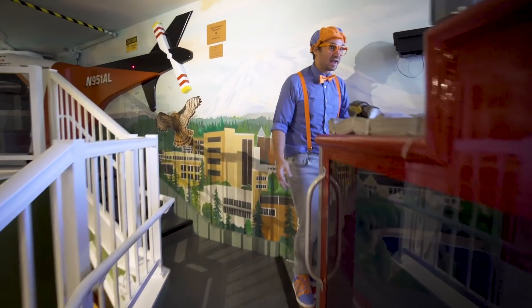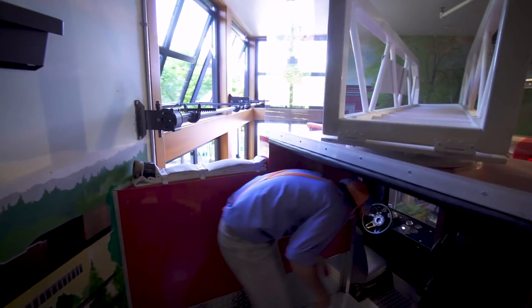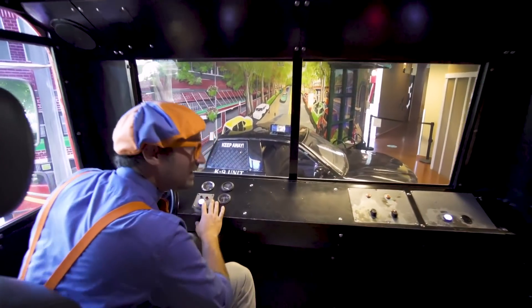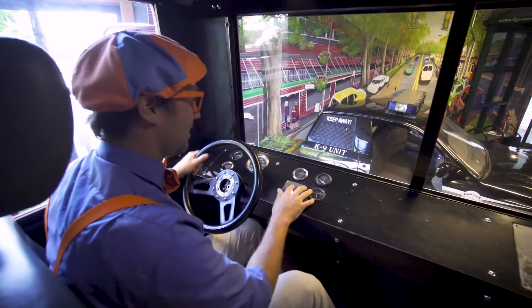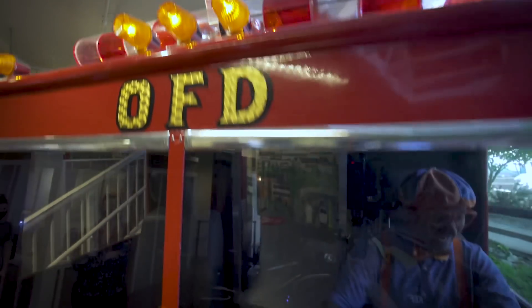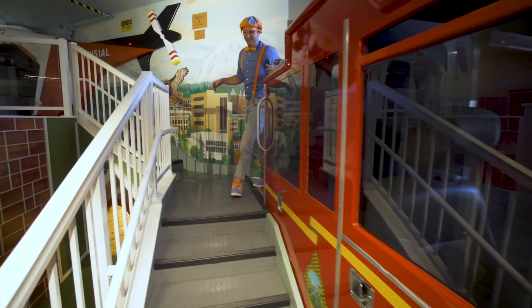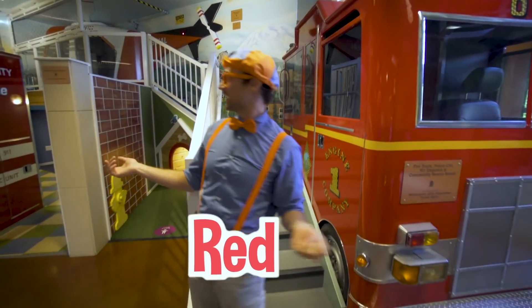You can sit inside this fire truck. Do you hear the siren? And I just turned on the lights. I love fire trucks — most of them are the color red!